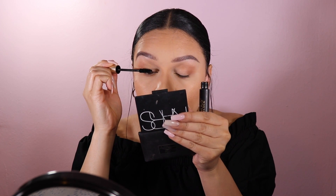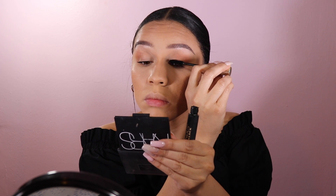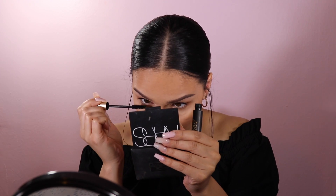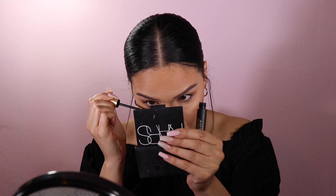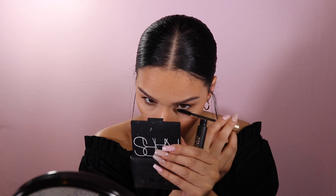I'm going to use the L'Oreal Voluminous Carbon Black mascara to prep my lashes for falsies. I hit the bottom lashes as well — my lashes aren't the best so sometimes doing the bottom doesn't really make a difference, but we're gonna roll with it.